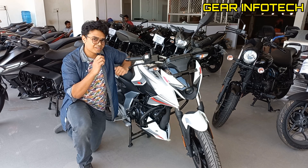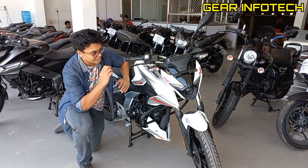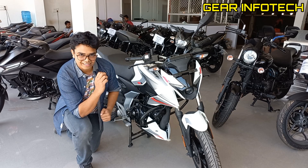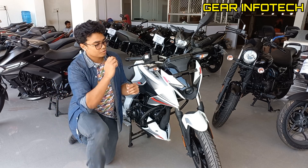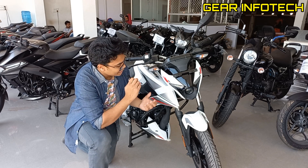Welcome to Gear Info Tech. The content for today is the all-new Bajaj Pulsar N150, and Bajaj has finally launched a scary product. Why I'm saying this? Just because of this front profile — the front profile, as you can see, is quite scary.